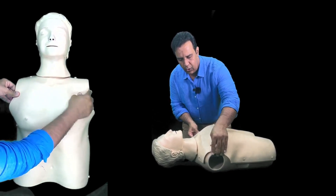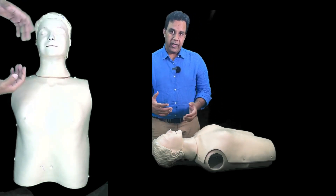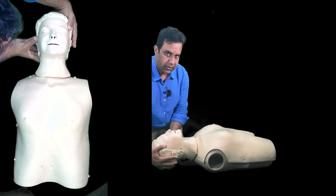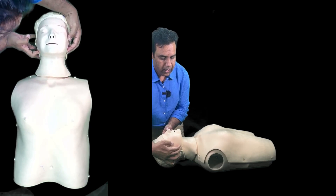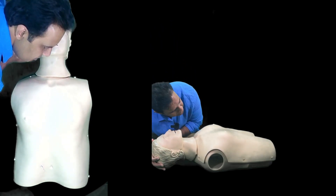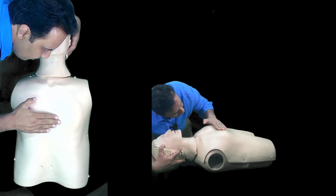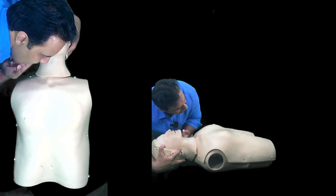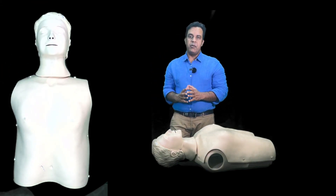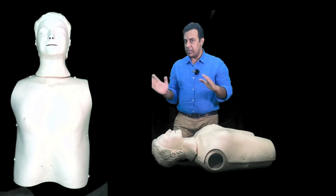If there is no response, open the airway using head-tilt chin-lift: tilt the head backwards slightly and lift the chin up. Now look, listen, and feel for 10 seconds — bring your mouth closer to the patient, look for chest wall movement, listen for breathing, and feel the warmth of breath. Do not spend more than 10 seconds on this.